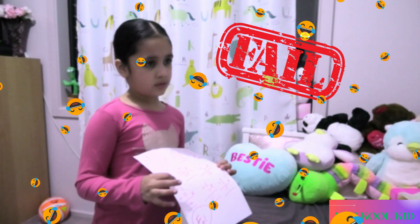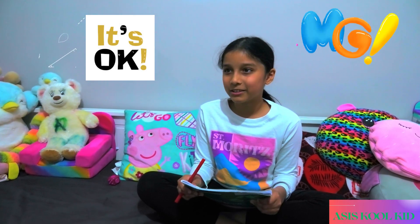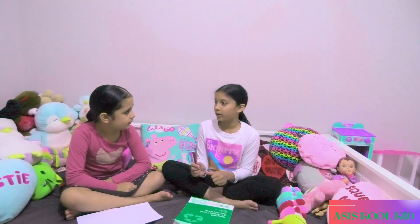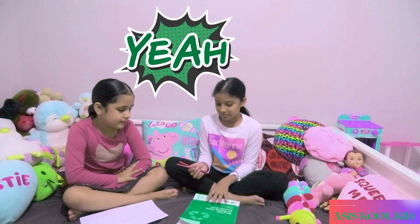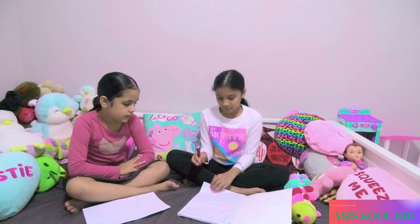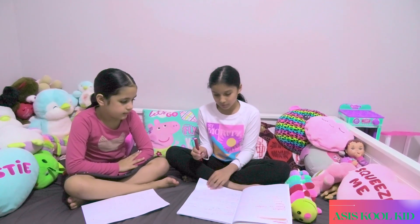Sister, I got an F. It's okay, I'll teach you. Now I'm going to teach you how to do addition and subtraction. Let's get into it.